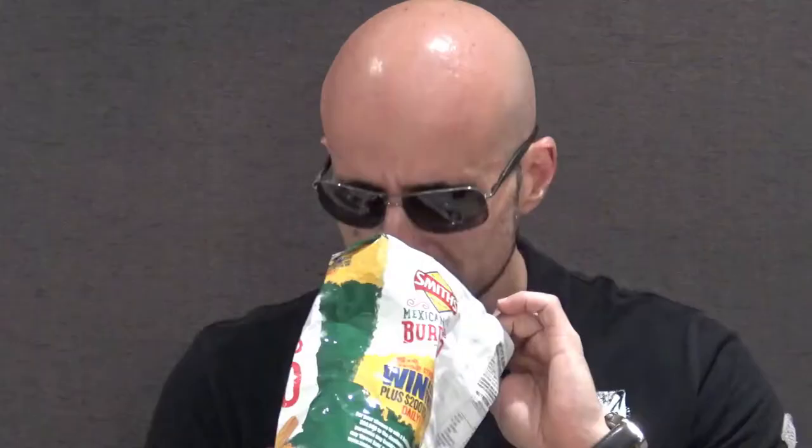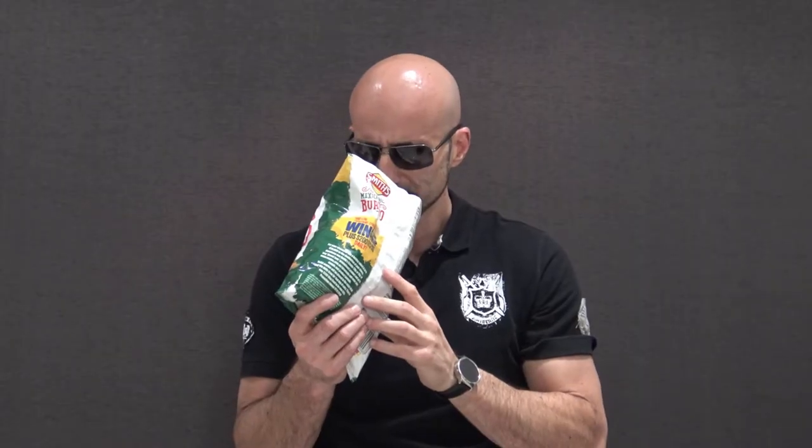I'm not going to waste time talking about the pretty picture on the packet, I'm just going to open it up and give it a try, because the picture can look good. Wow, what does that smell like? I have got no idea. Beans? Maybe that Mexican kind of seasoning you get in one of those taco kits. I'm actually getting a smell of beans in those chips.